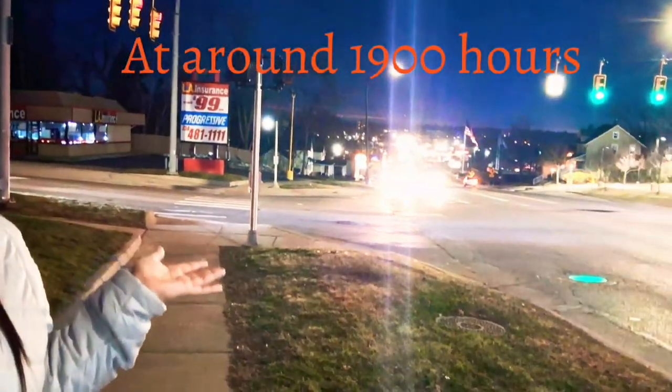We are done with our walk and almost back to our place. Let me show you the view right now.